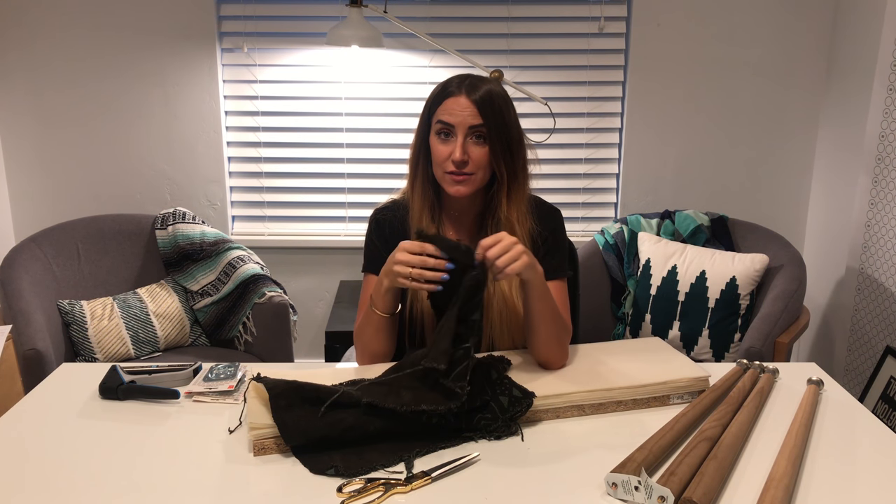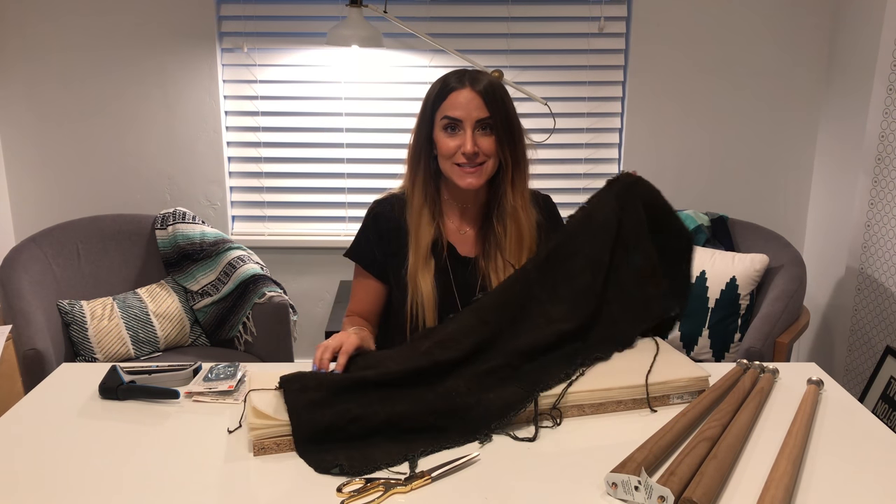If you like today's video, make sure to subscribe at the bottom. And before I forget, I tagged all of the supplies in the description below. Thank you so much again for watching. Let's get started.